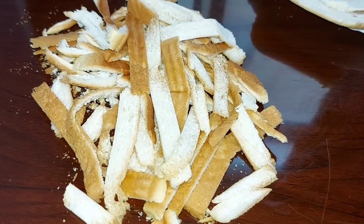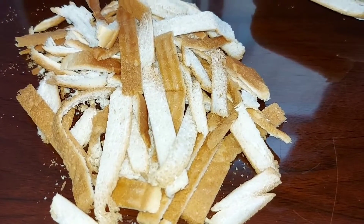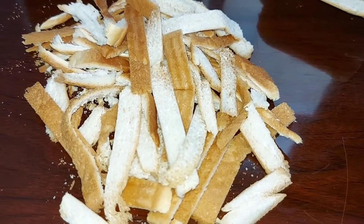We will not waste the corners. We will make bread crumbs. We will use this in coating. We can use any chopper or grinder.